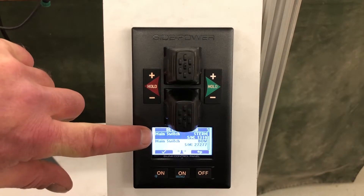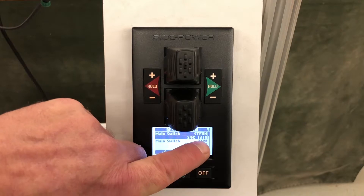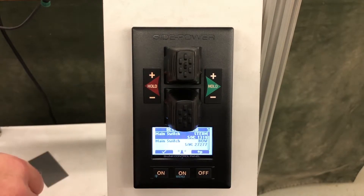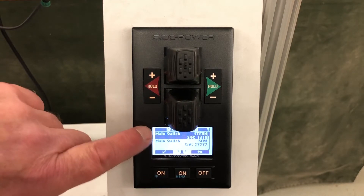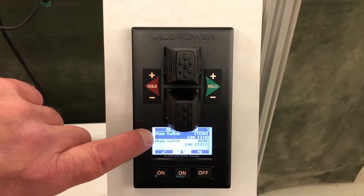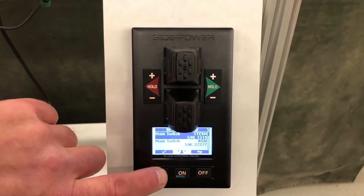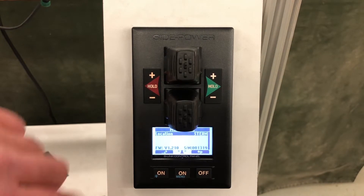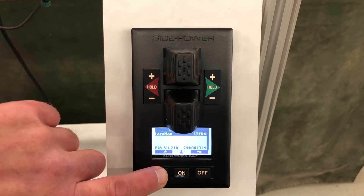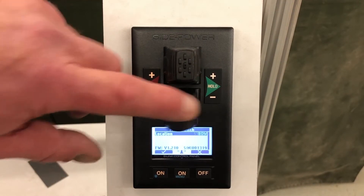We have our main switch here — serial number 1319 — which happens to be the main switch installed in our bow thruster, so we're going to go into this main switch and set that to bow. We hit the check mark button to go into the device, then hit the edit button and toggle with our stern joystick to get the different location options.